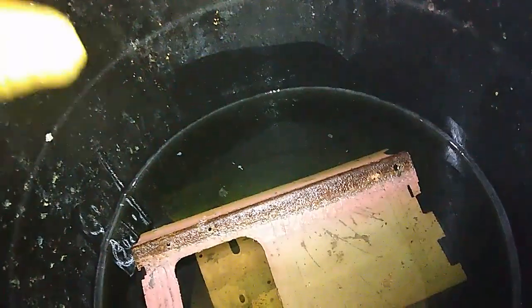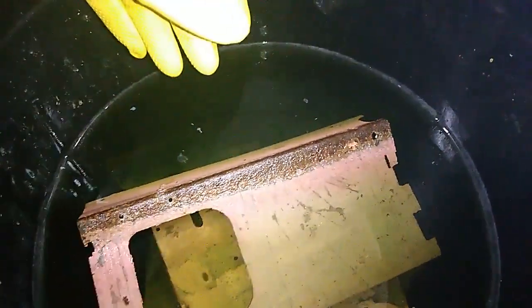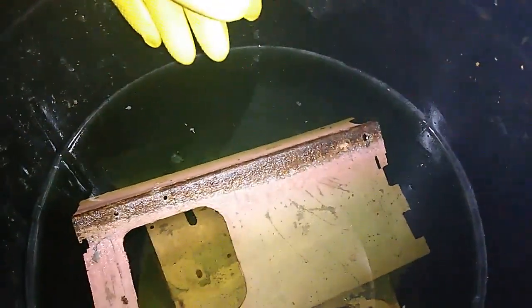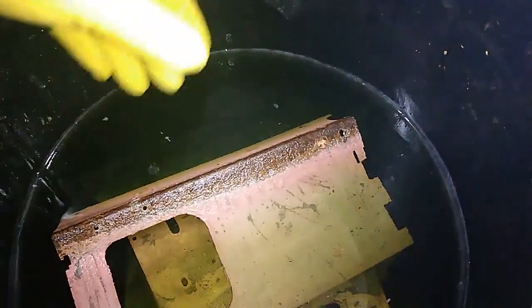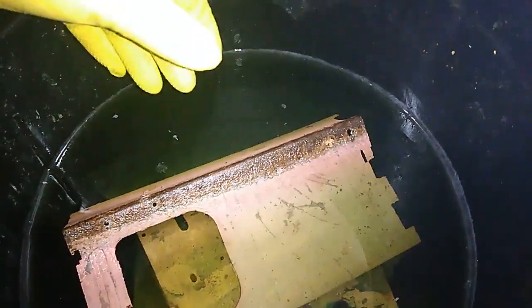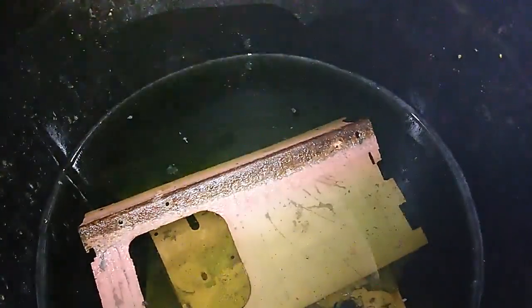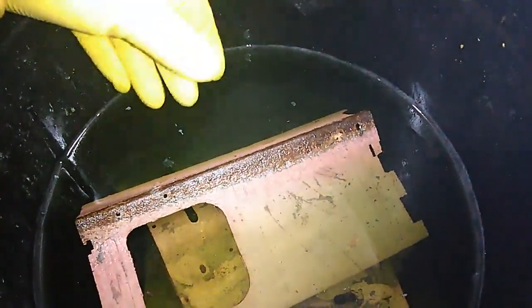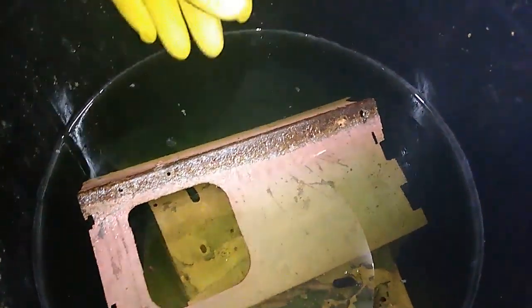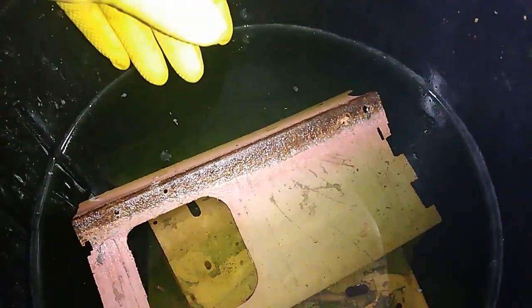Hey guys, welcome to a new video from Reina and Dusan. In today's video I'm going to deal with my waste acid. I need to clean up this little barrel with the old aqua regia solutions because I need that barrel to put new waste acid inside. You've already seen a couple of times how the right disposal of waste acids actually works.